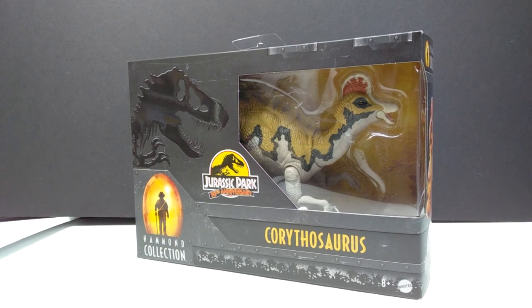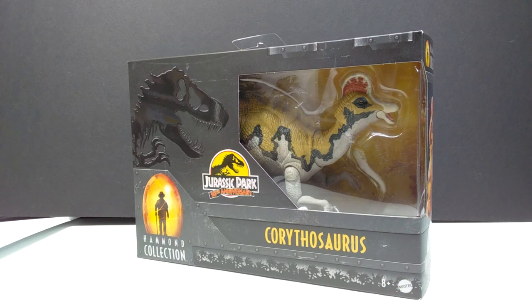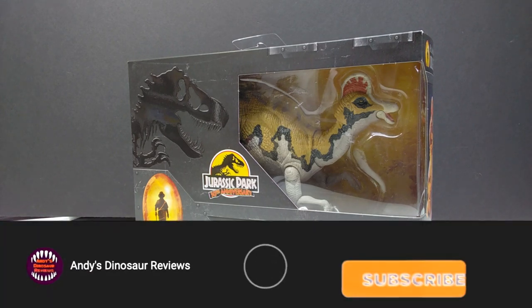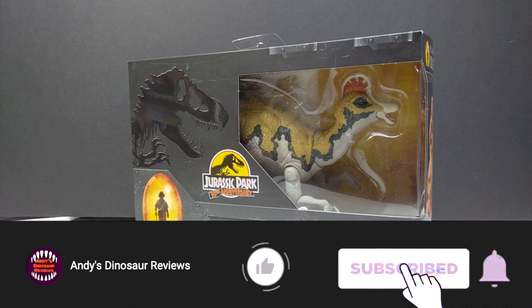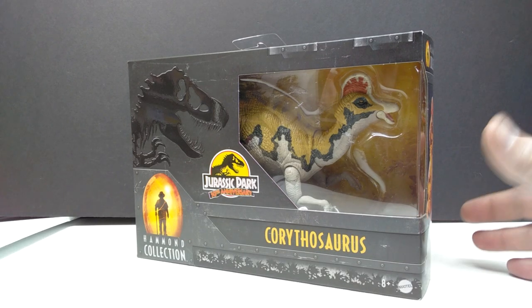Hey guys, welcome back to Andy's Dinosaur Reviews. Today we have another Mattel Jurassic Park 30th Anniversary Hammond Collection release — maybe one of the most anticipated figures of all time in the Jurassic line: the Corythosaurus. We've been asking Mattel for so long to give us a Corythosaurus, and we finally have one. I think it looks awesome from what I've seen so far, so I'm really excited to dive into this one.